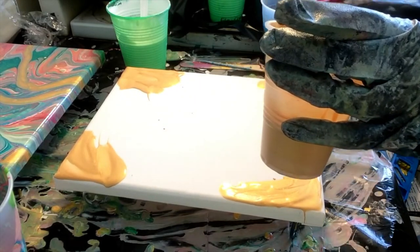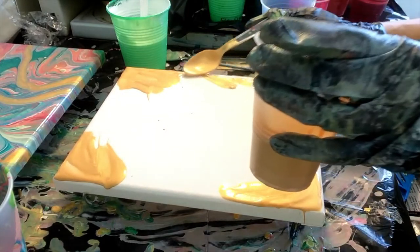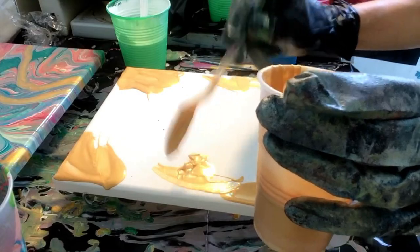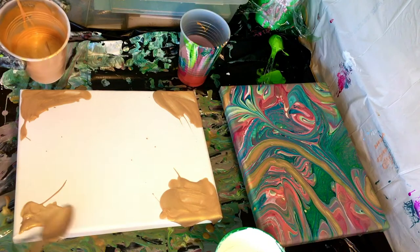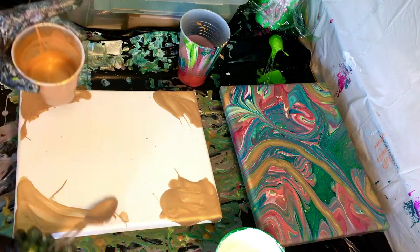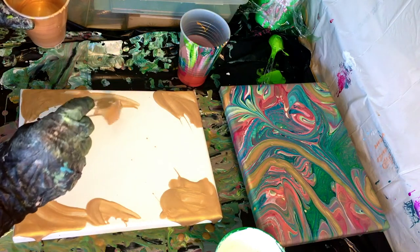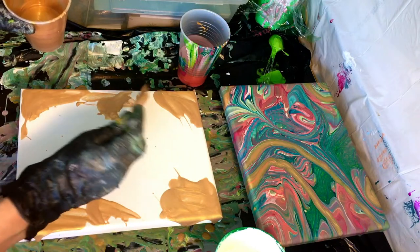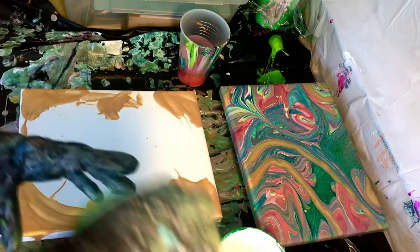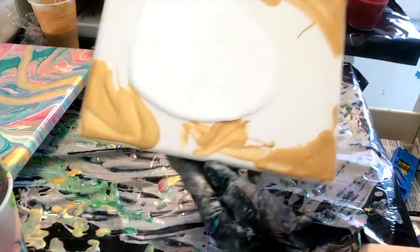Here I'm putting some of this 24k gold down on the corners because I'm hoping some cells are going to pop through in this area that will be gold. A lot of times this has not worked for me, but upon occasion it does. It seems to work more readily for other artists and I suspect higher humidity levels in my home may be playing a part, but occasionally I do get them popping through.